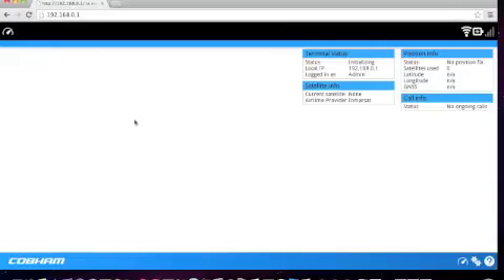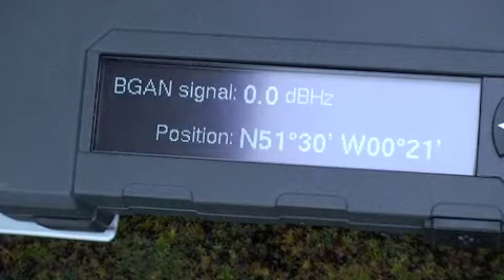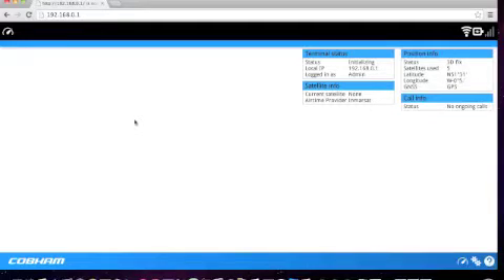You can also see the status of the GPS in the top right corner on the web interface. Once you have a GPS, you will see the actual position displayed on the LED. The same is shown on the web interface in the top right corner.